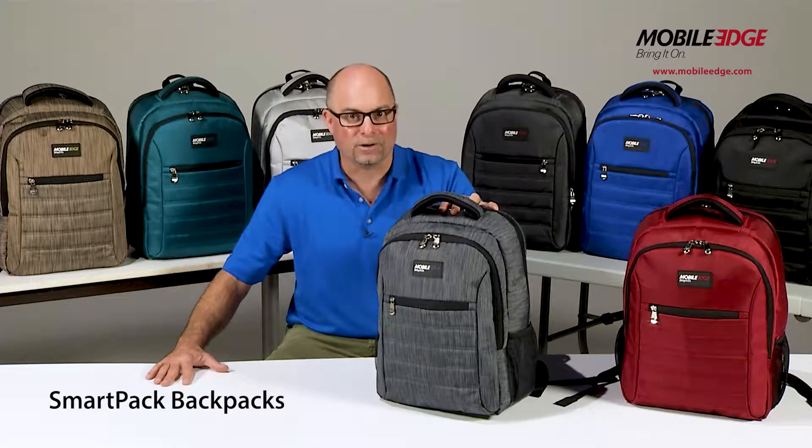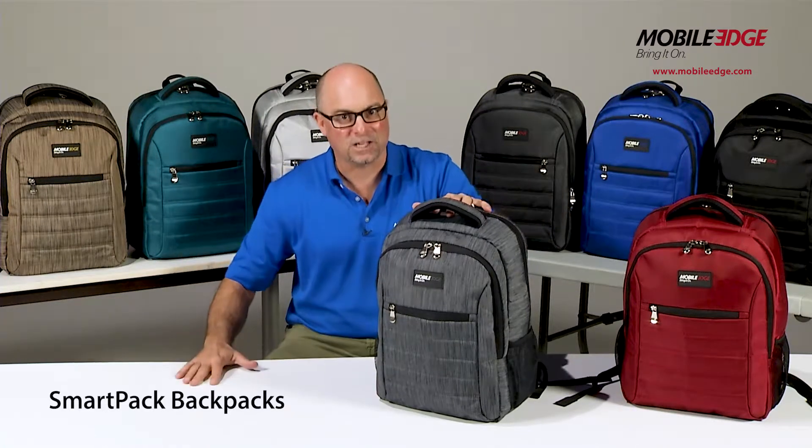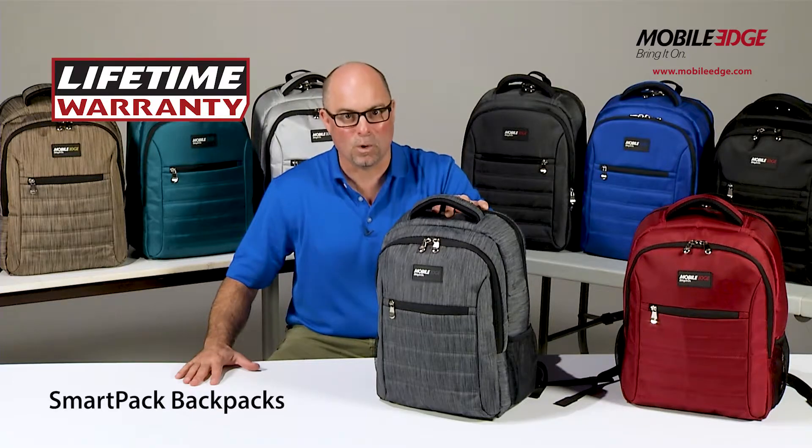As a student or a worldwide traveler, the simple but stylish SmartPak is a great tool to have on your shoulder. In addition to its great features, it also comes in a wide array of popular colors to meet your fashion needs. Each are backed by Mobile Edge's famous lifetime warranty.